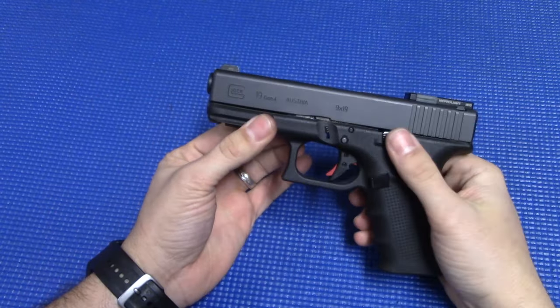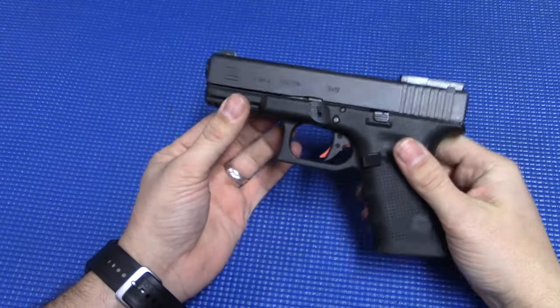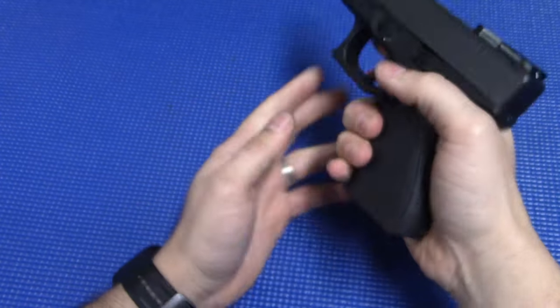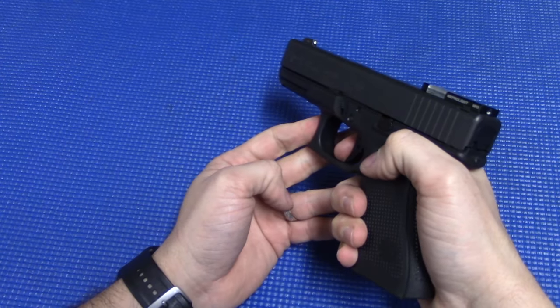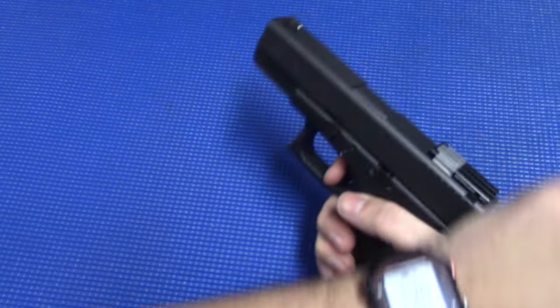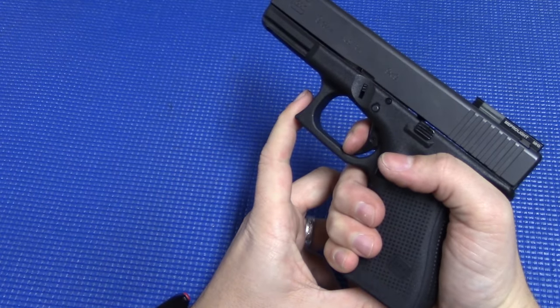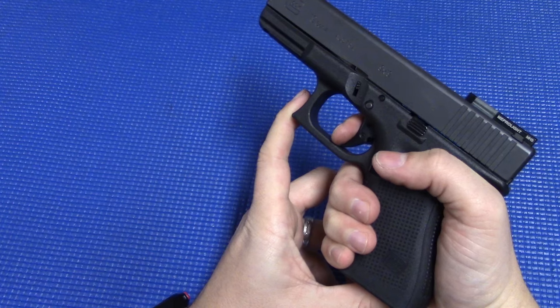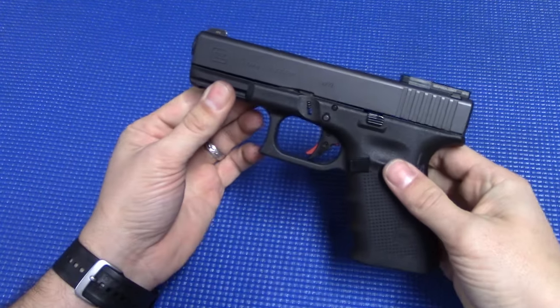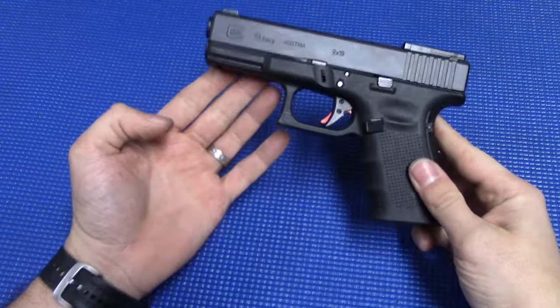Now as always, any time you disassemble and reassemble, always do a good function check on your weapon to make sure it's working properly. Point in a safe direction and pull the trigger — you should hear it fire. Hold on to the trigger, run your slide, and then release your trigger slowly. You should feel that reset, and it should fire again. And that's a good function check of your Glock pistol.